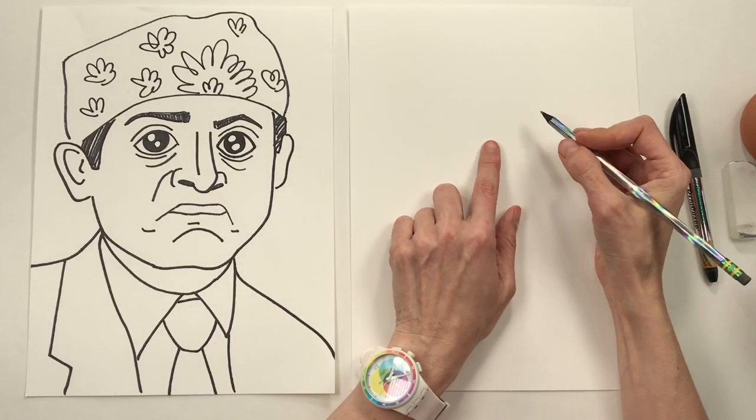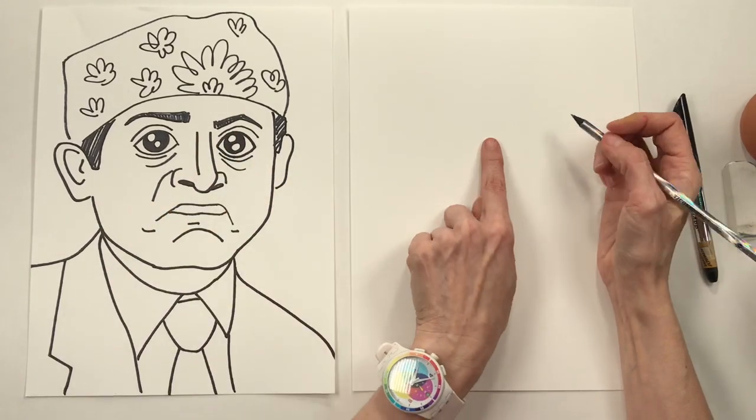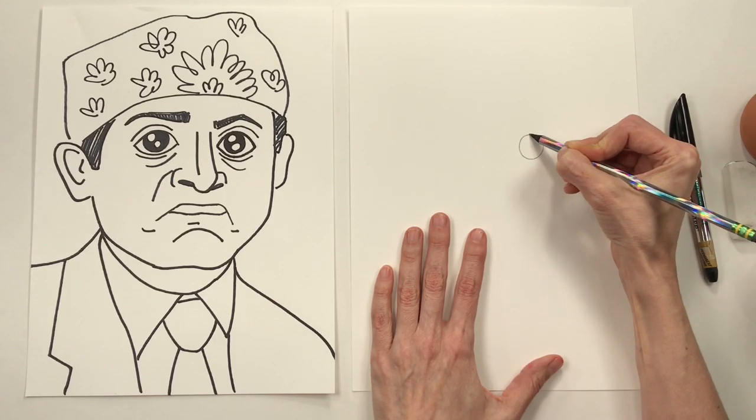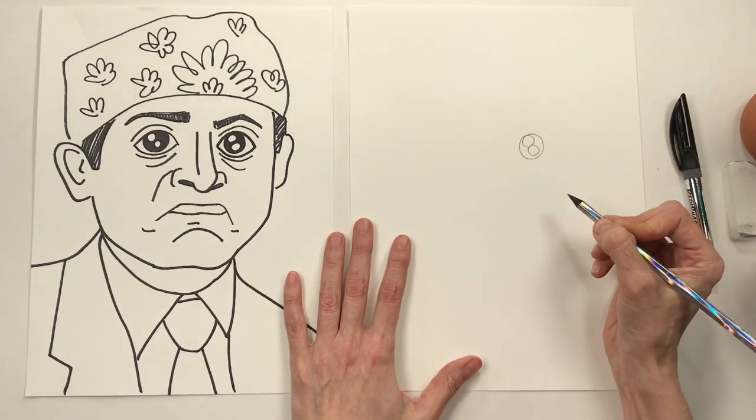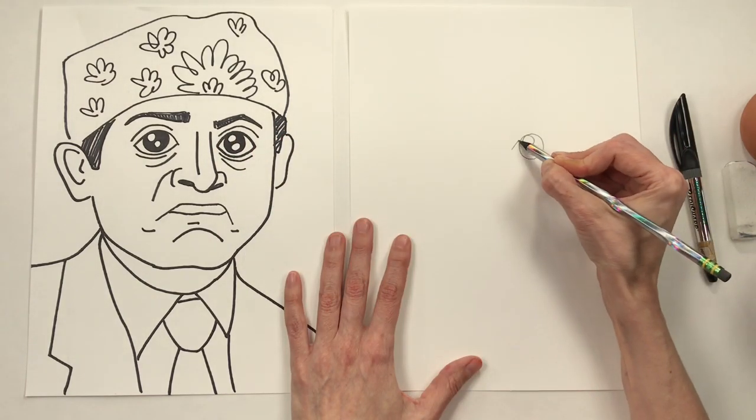Begin by finding the middle of your paper and then go over a little bit from the middle to draw a circle, kind of like the size of a nickel. Add a couple of circles inside for the beautiful highlight that makes up Prison Mike's eye.